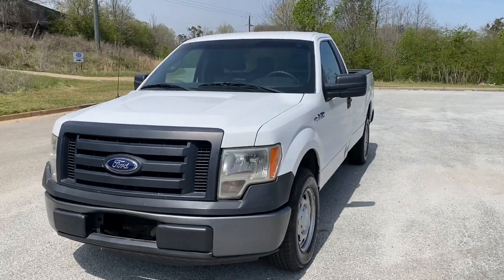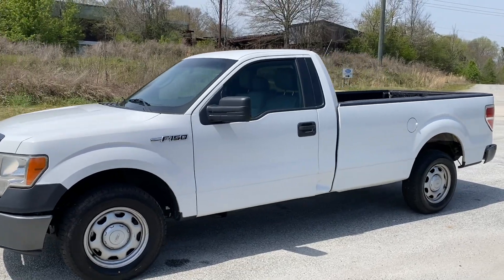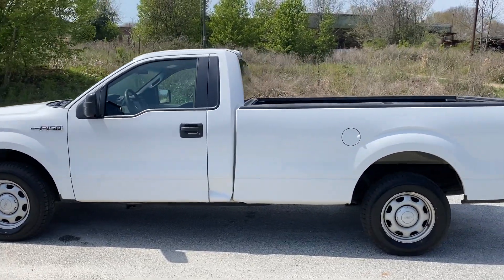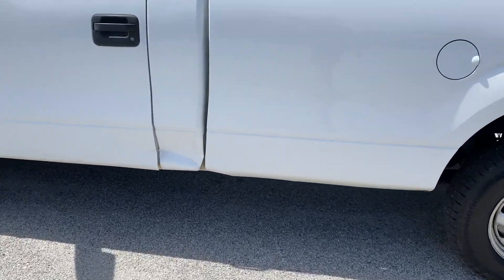We're gonna do a quick walk around another 2012 Ford F-150 work body. This truck doesn't have an eight-foot bed. It's got vinyl seats on the inside, drives really well. There are a few dents and dings around, as it is a work truck.